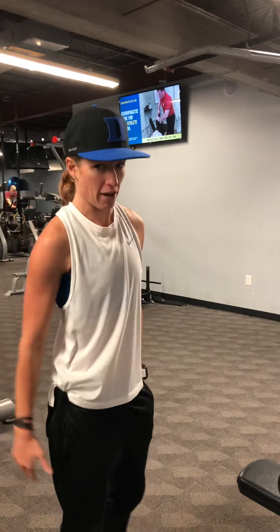Hey guys, T with Fitbro talking about lat pulldowns today. Everyone knows this move, but nobody does it correctly.